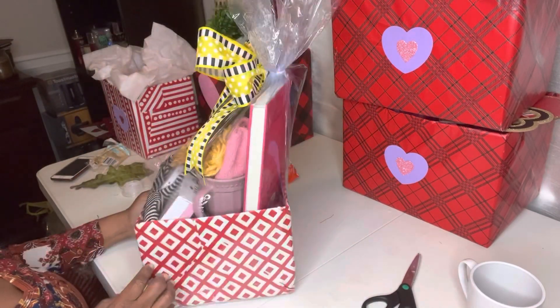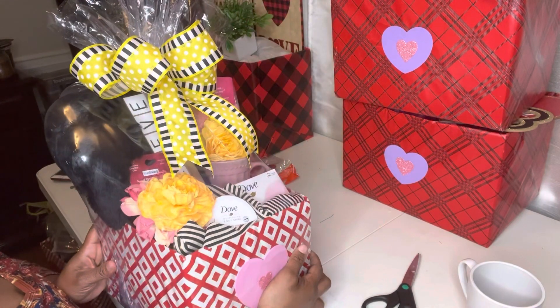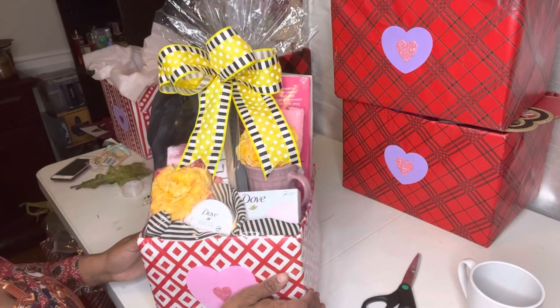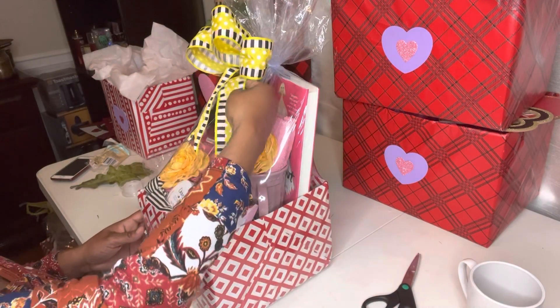And there you have it — the completed look, and the contrasting of colors all blends in. Don't be afraid to use different colors; you do not have to just use pink and red. If you like this video make sure you like, share, comment and subscribe, and give the video a thumbs up. Until the next video, bye bye!